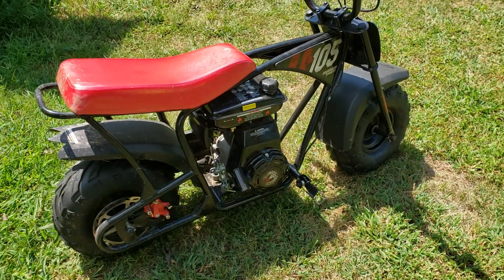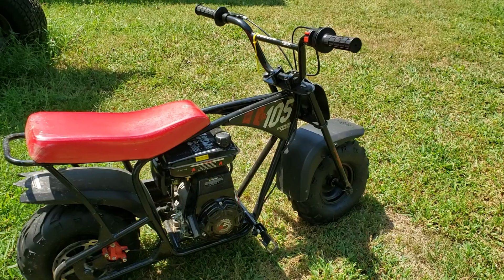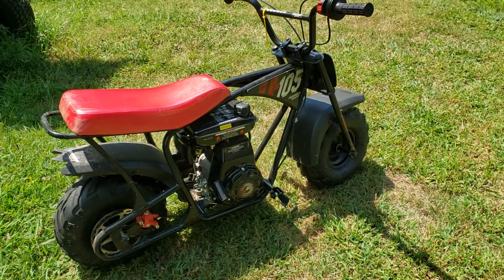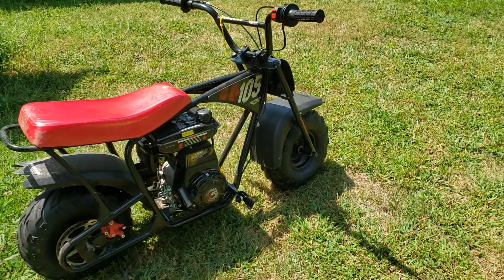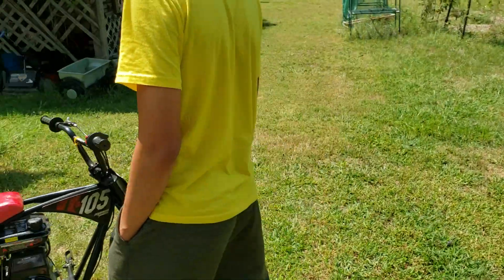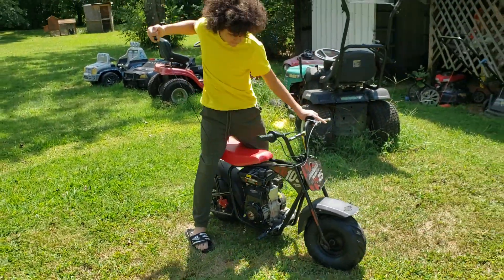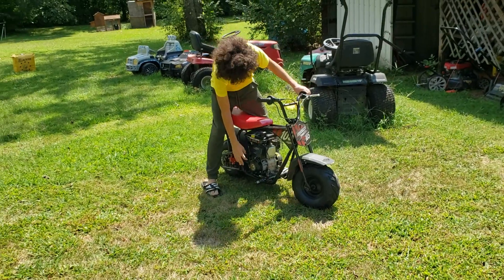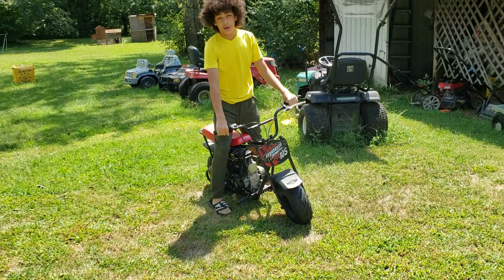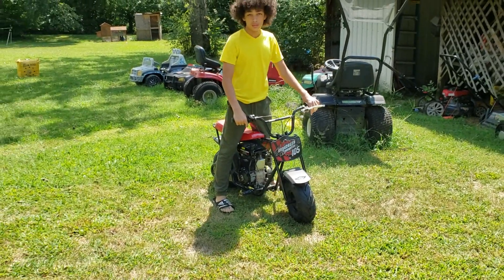I promised I was gonna get my oldest son out here — he's about five-five, five-six — and he does ride a little faster than the other one. Since the bike should run a lot faster, let's see how it does. Go ahead son, start that bike. Alright, I want you to take it around first and then down the street.